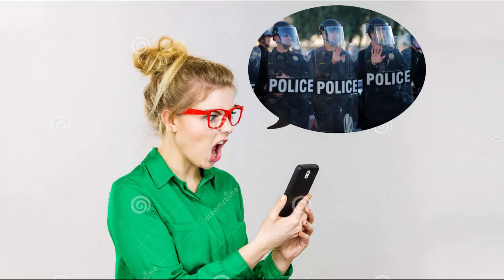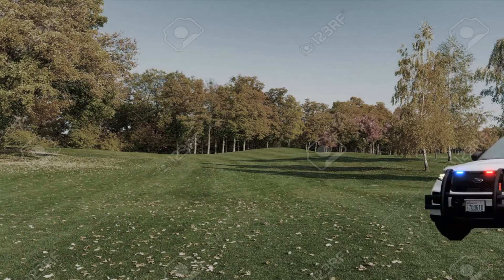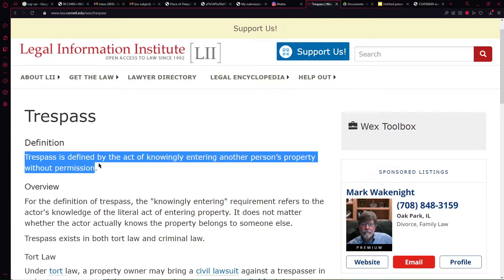What if they call the police? You are shooting cockroaches. Not only does the 911 operator have hundreds of more important things to care about, but also when the cops do arrive, the evidence will be long gone. Not to mention, they were trespassing on your land to begin with, so you have the legal upper hand.